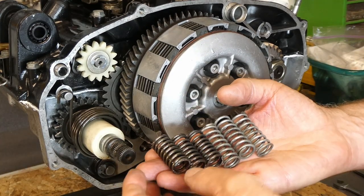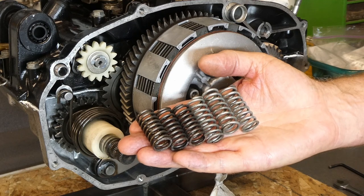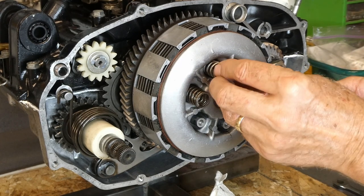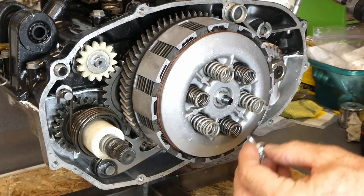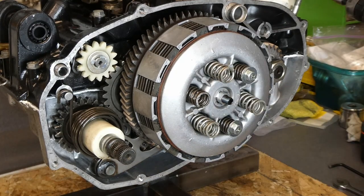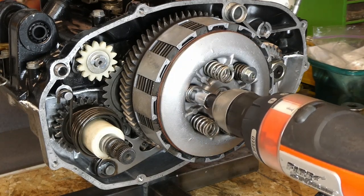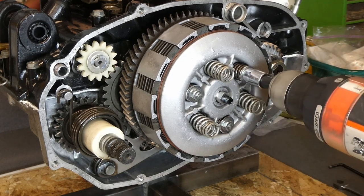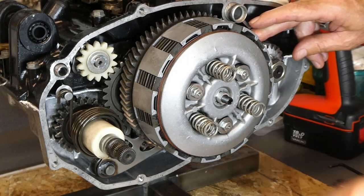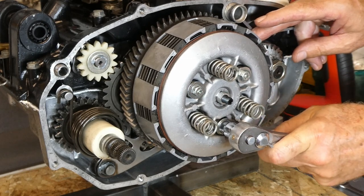I have three stock springs which I measured and they're well within spec, and three of these heavy-duty springs. I think I have the other three in my yellow bike, so we'll alternate. I'll put the three easy ones in first. These are supposed to be torqued to 7.2 foot-pounds. I don't have a torque wrench that goes that low, so I'll put the pennies back in the gears and tighten these with my calibrated hand and wrist.